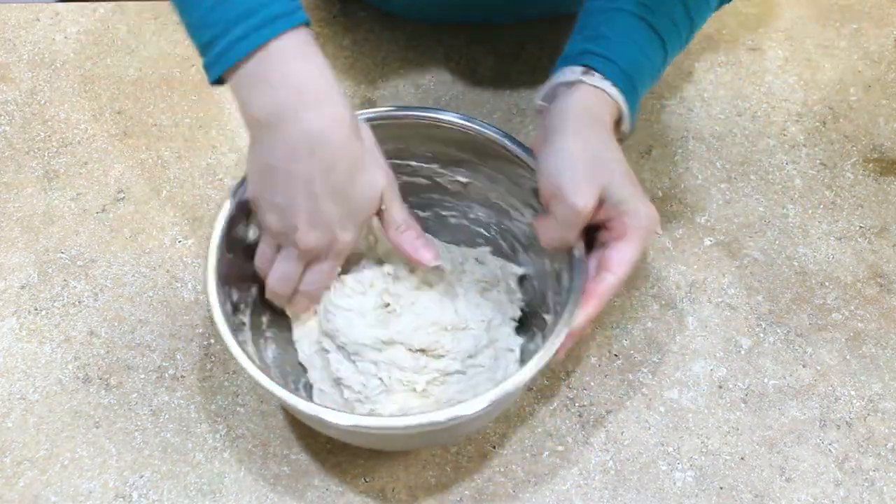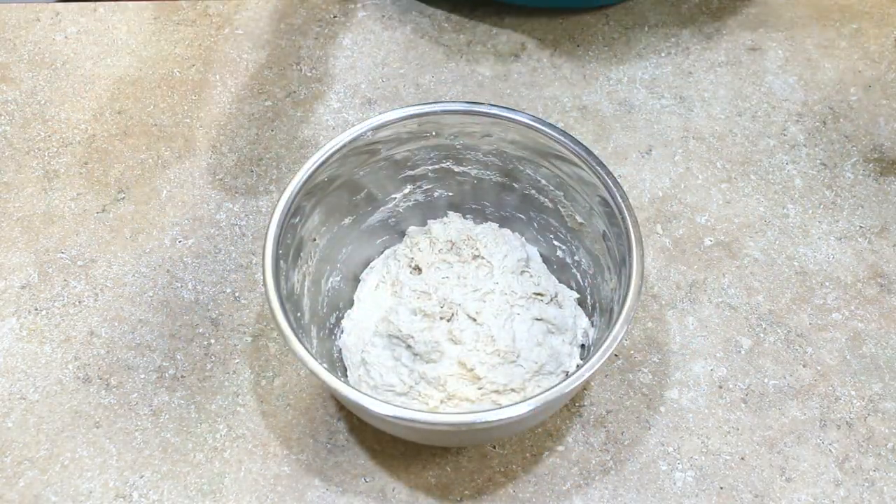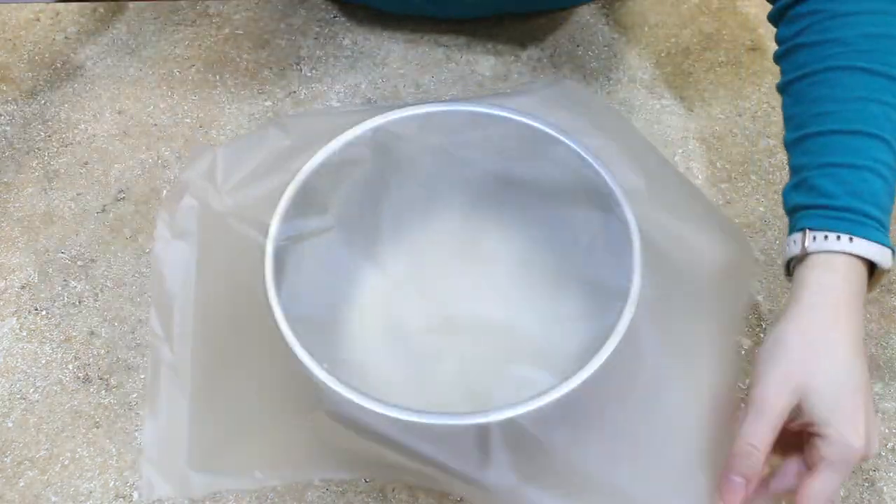It's gonna look shaggy — that's okay. Then cover the bowl and set it aside to rest for 15 minutes.